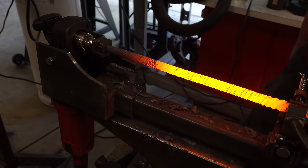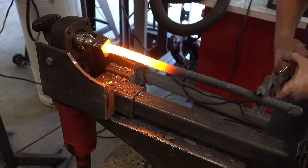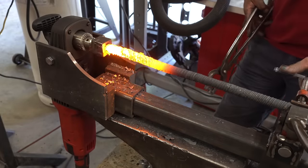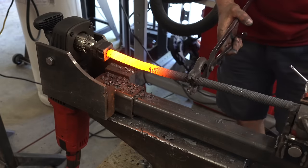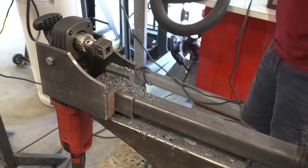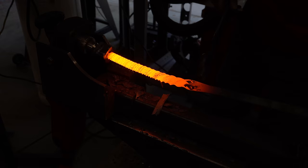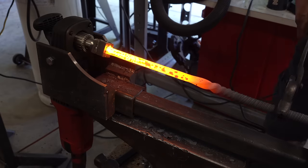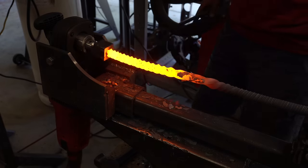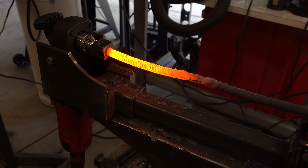My buddy Jared decided to take a video. Now it's time to twist the other bar — remember these are supposed to alternate. Do you see a problem? Yeah, I forgot to change the direction on the drill. Luckily I caught it and I'm twisting the other half in the other direction.